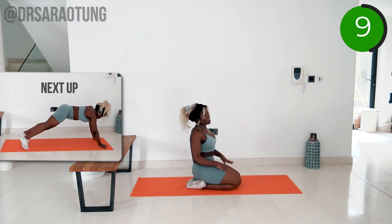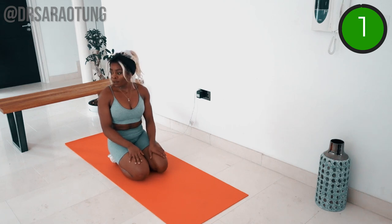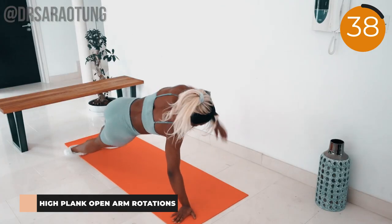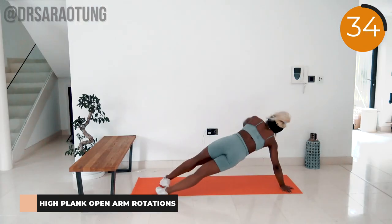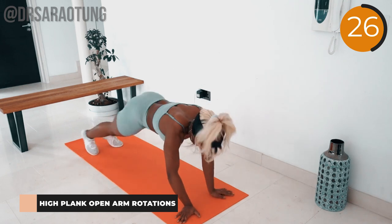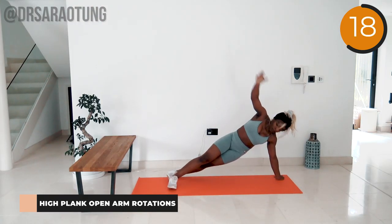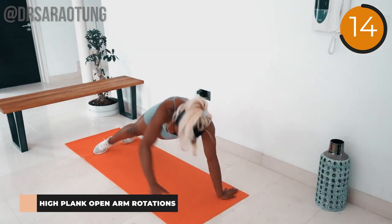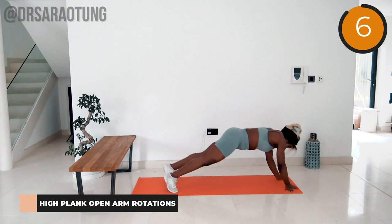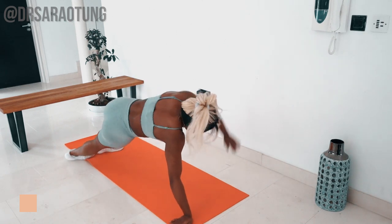Staying in the plank position, twisting out to either side, squeezing the shoulder blades together on each rotation — high plank open arm rotations. Open up the arms, really squeezing the shoulder blades together as you do so. Keep that good form and control, rotating through the plank position with the core engaged and squeezing the shoulder blades together on either side. You'll really feel the weight of your body in the arms after everything you've just done. If you feel pressure in your wrists, you can come down onto your forearms. Nearly there — and rest! Well done, excellent job!